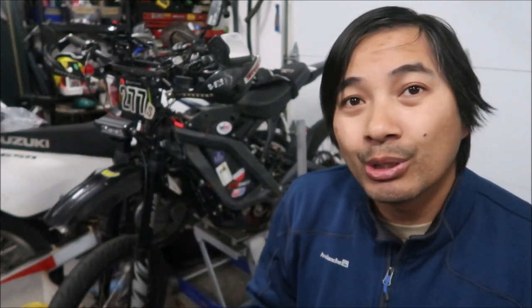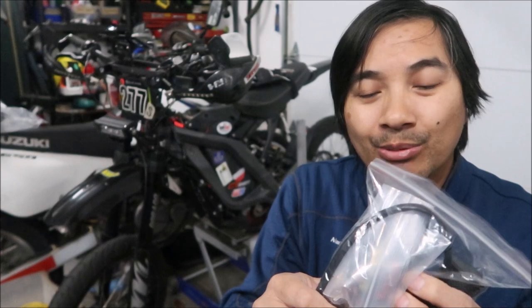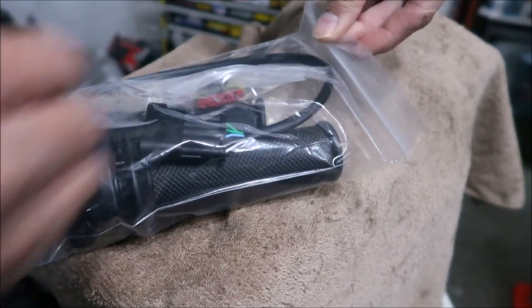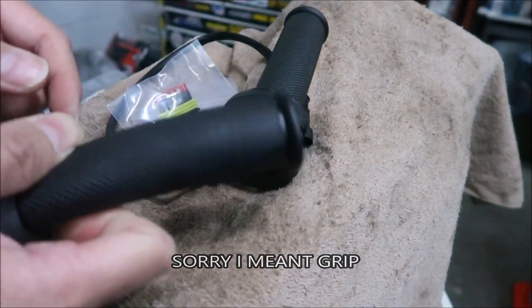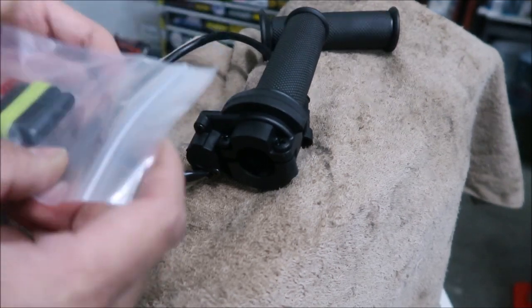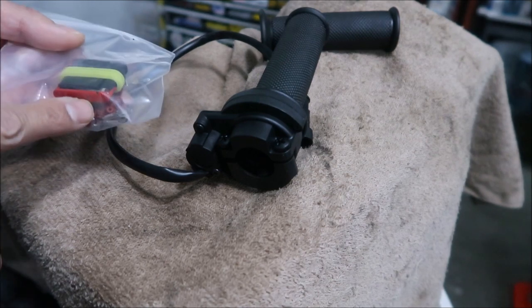Let's take a closer look at it and compare the two throttles with a quick twist test, then we'll go install it. It's basically just cut the old harness and wire this one to it. This one already has a wire harness on it — you're gonna have to chuck it. It does come with a nice connector and pins.